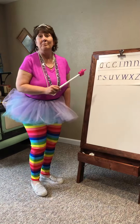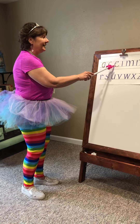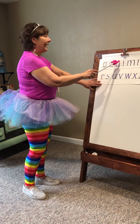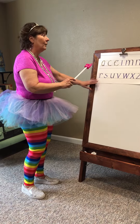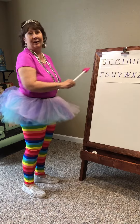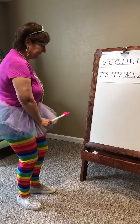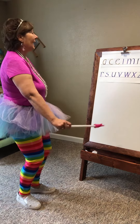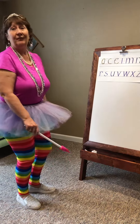The letter E can be made two separate ways. You could do it like the C and come back and finish, or you can go below the tutu line, go around, and then sit on the foot line. Let's try it the way that's a little bit lower. Come around to the tutu line and sit it down on the foot line.